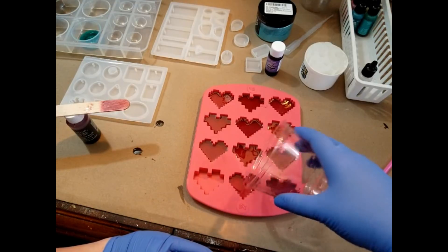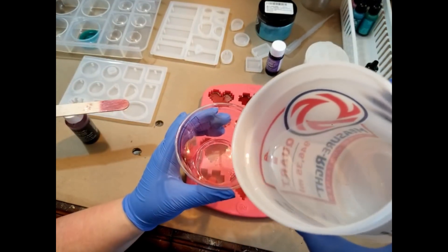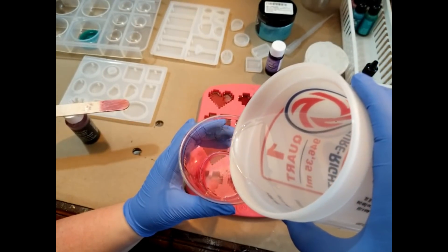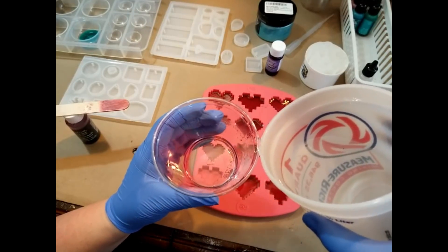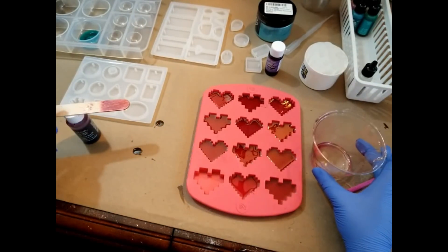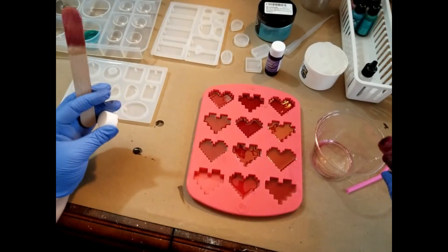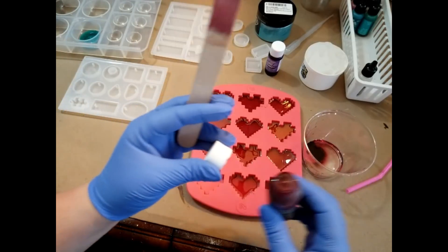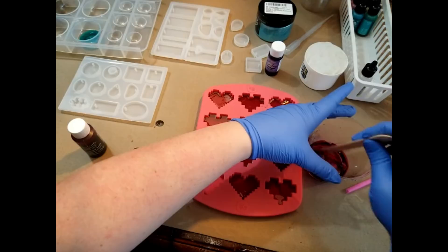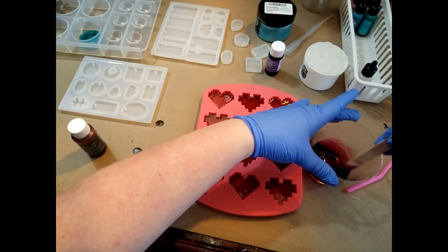I kind of feel like with wanting to make keychains and different things out of these hearts, putting in just a bit more resin — I want them to be a little bit thicker, I don't want thin flimsy resin pieces. So I added a little bit more resin to the cup and a little bit more resin dye, a little bolder this time, just winging it seeing what happens, and I want to stir pretty thoroughly.